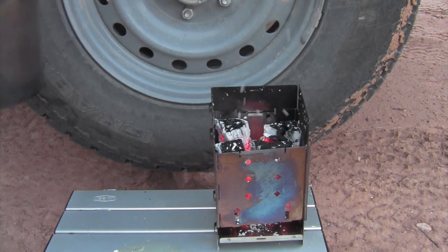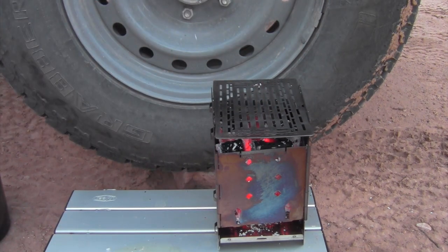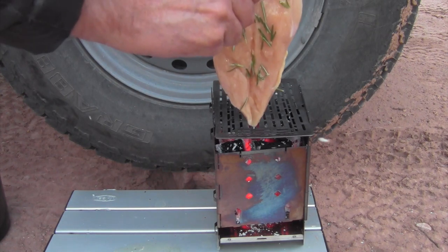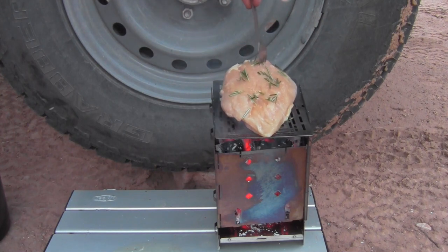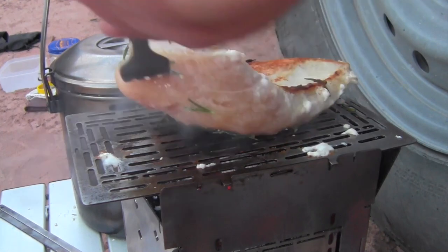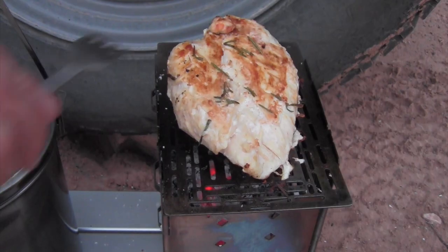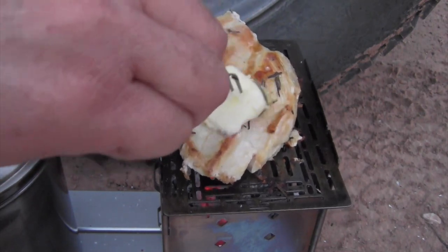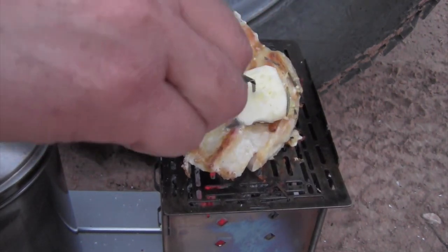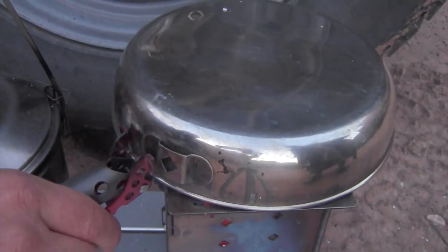I'm going to go ahead and take off the quinoa. We'll just let it rest over here and start cooking our chicken. This is a nice big breast of chicken, so it's going to take a little while to cook. This is turning out pretty good, but it's such a thick chicken breast that I have to just keep turning it. And then in an effort to get it cooked all the way through, we found a pan that we could put over it to help it cook all the way through.